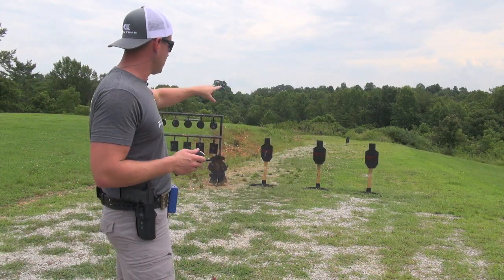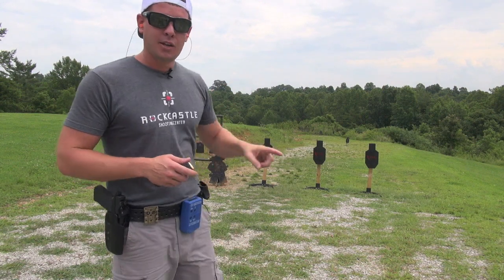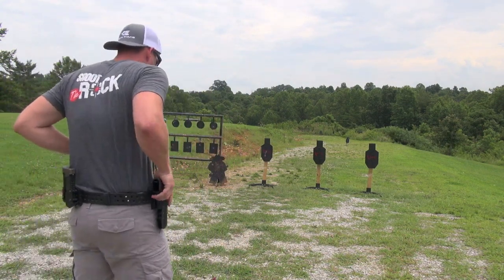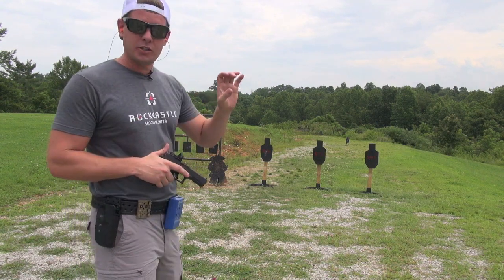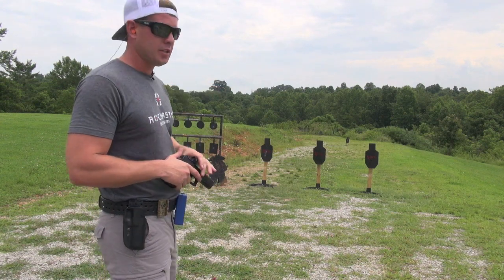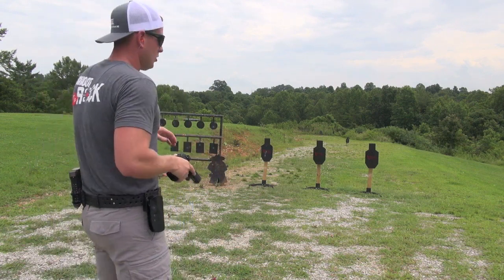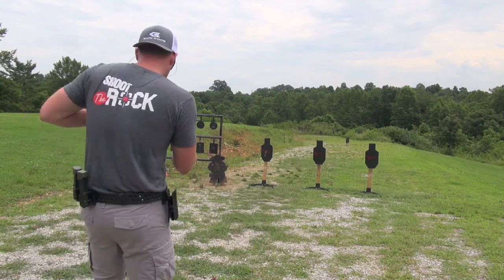For the second string, we're going to do three headshots, one on each target. So we draw, bang, bang, bang — one headshot on each target, reholster. Do it three times for a total of nine shots. This is why I like using the C-Zone targets, because you have a small headshot there. You have to really focus on that accuracy. If you can hit that head every single time, you'll have no trouble with small plates, poppers, and so forth in the competition game, and you sure wouldn't have any trouble hitting a human torso dead center.